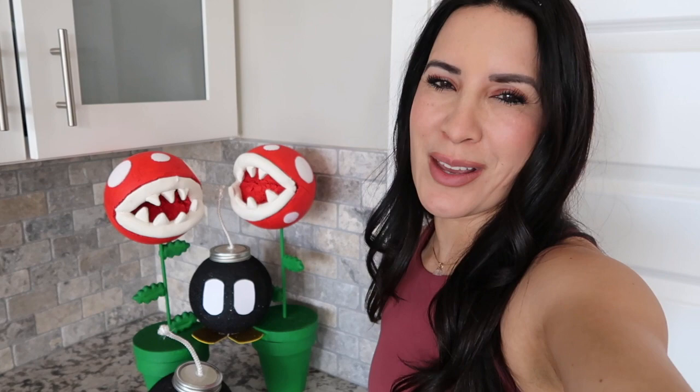Happy birthday! Thank you so much for celebrating Grayson's fourth birthday with all of us — we had a blast. I also had so much fun putting together these DIY ideas and party favors with all of you. To my baby boy Grayson, mommy loves you so much. I can't believe you're four — I hope you look back on this video and love all the Mario Brothers decorations I put together for you. Thank you so much for watching and we will catch you on our next video.